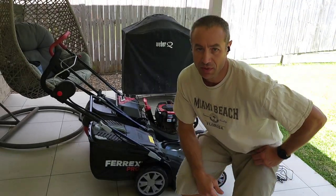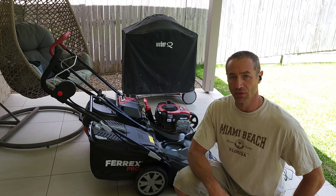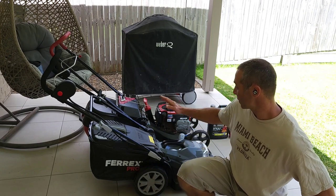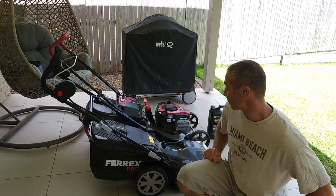Hello my friends and channel subscribers. Greg here from Brisbane, Australia with another uncut, unedited, no bull video. Today we're reviewing the Fairx Pro electric lawnmower and how it compares to my old Massport petrol lawnmower.